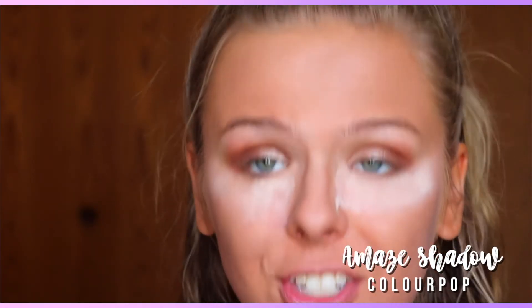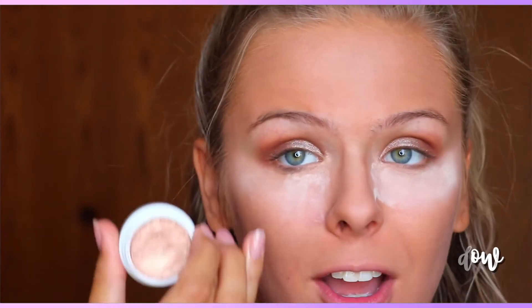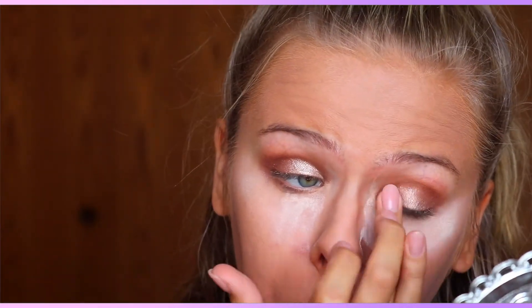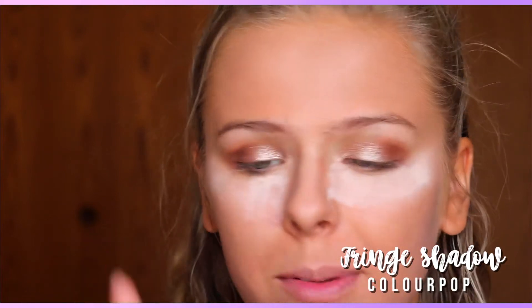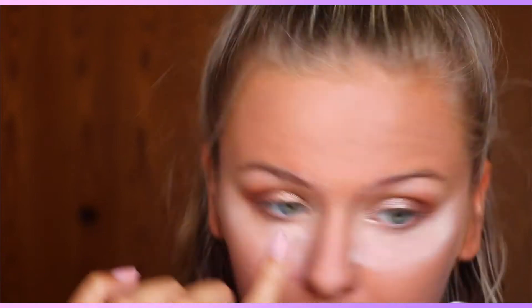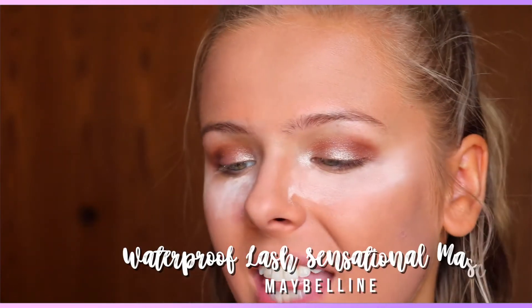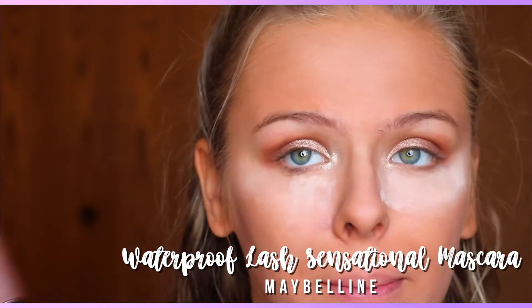On top of the Revlon metallic shade I'm going to be taking my ColourPop shadow in Amaze. For the inner corner I'm going to be taking the ColourPop shadow in Fringe. For mascara I'm going to be taking the Lash Sensational Mascara by Maybelline — this one is waterproof — and I'm just going to be curling my lashes and applying it.